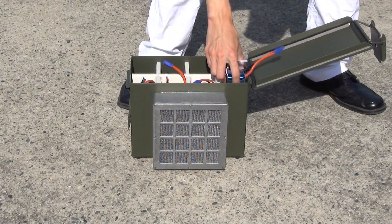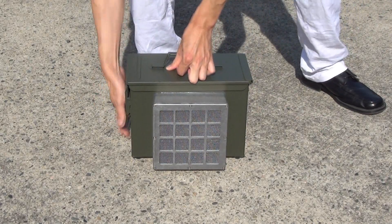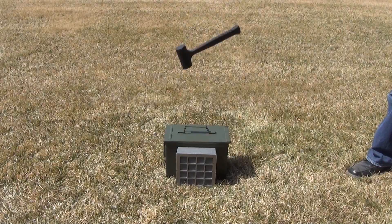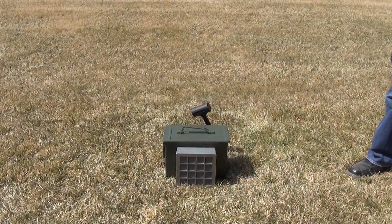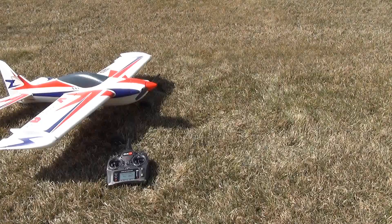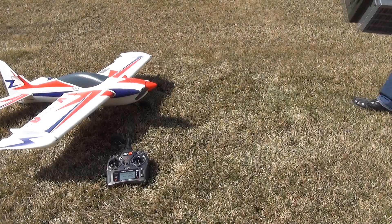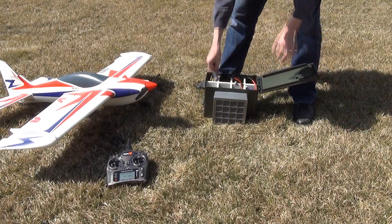Its super-sized active charcoal filter absorbs harmful fumes, reducing dangerous poisons released into your environment. Our rigid construction protects your packs from physical damage. Place your packs in the Soltech Lipo Vault today for safe transport to the field.